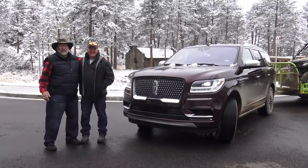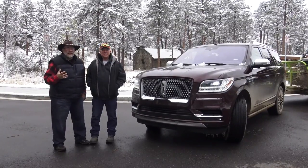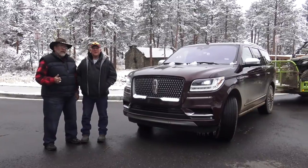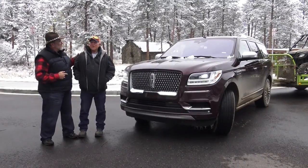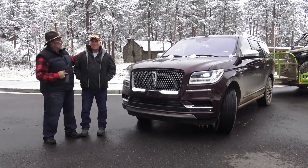Mr. Chuck here with another exciting review. This is a 2018 Lincoln Navigator. It's the one that has that engine out of the Raptor. How much power does it have? This is my cousin Chuck. How much power does this engine have? 450 horsepower with 510 pound-feet of torque.